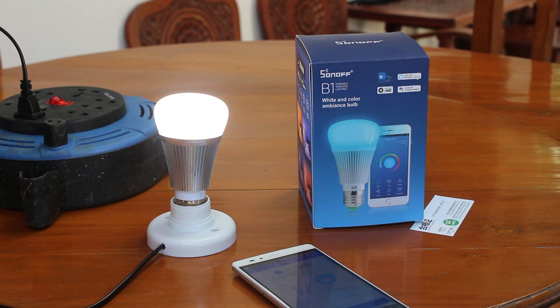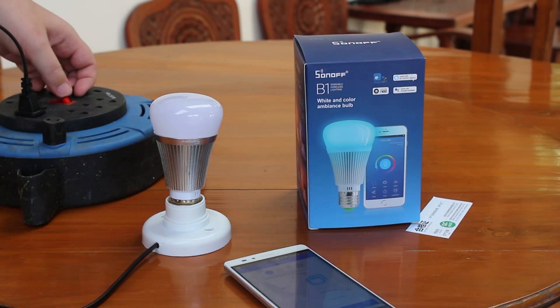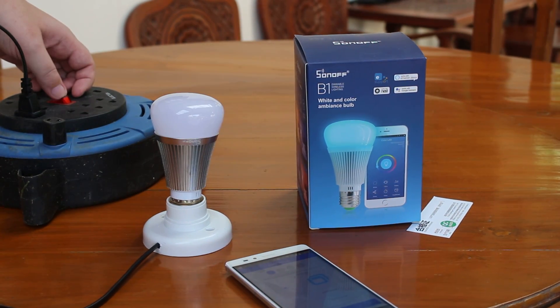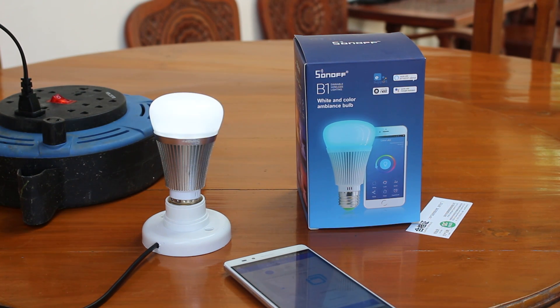First, they say we have to turn the light on and off three times to enter pairing mode. One, two, three. And now the light will blink and change colors automatically.